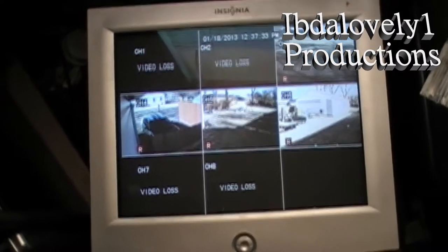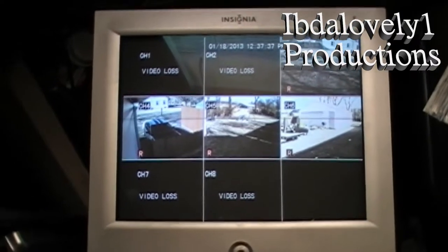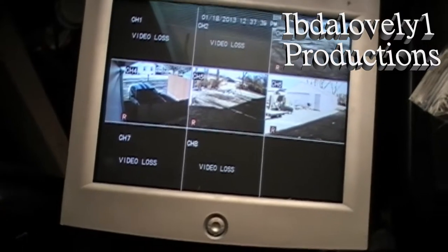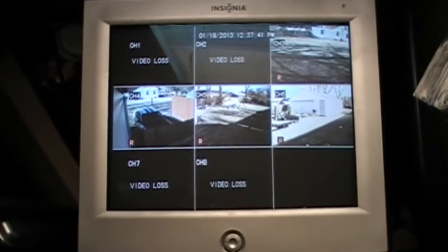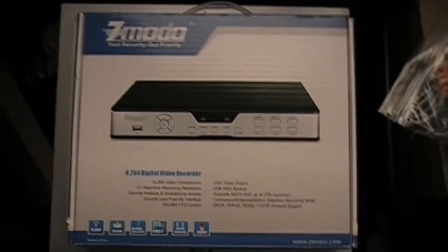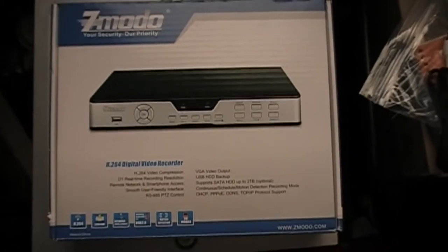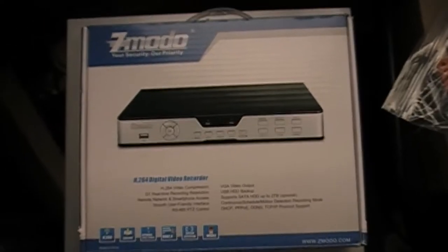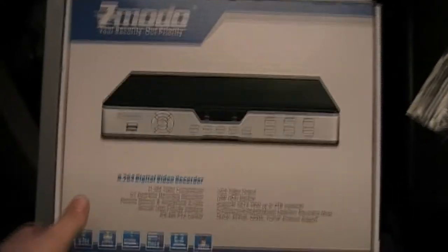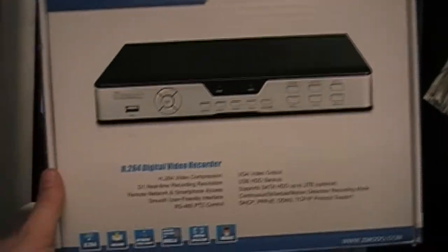Okay, here's the long-awaited setup of this DVR deal. This is a Zmodo 8-channel DVR — a digital video recorder. This is what the unit itself looks like. I've got it stuffed over here on my desk at the moment with a bunch of crap thrown on it.